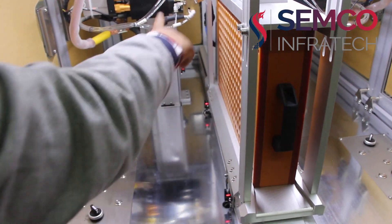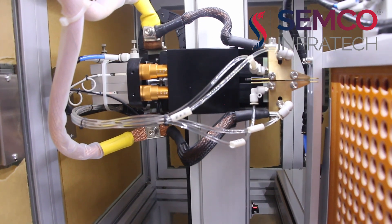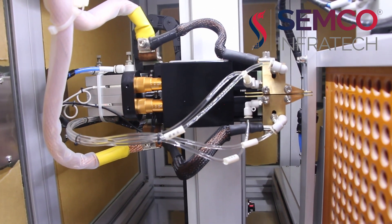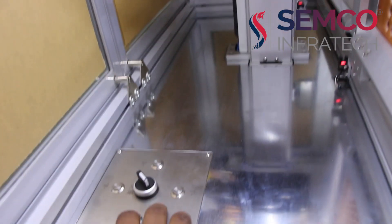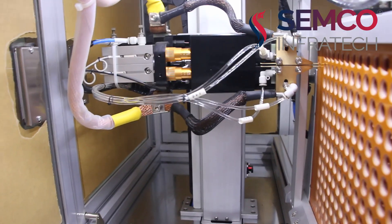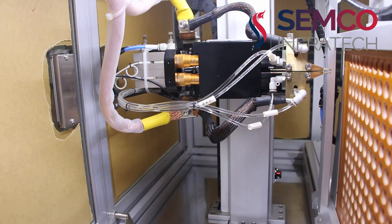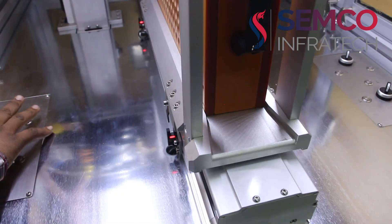Now you can see we can manually operate this. You can see this one is moving in the Z axis. And this is for needle movement — this axis is for needle movement. And this Y axis is for movement of the jig. You can see we are moving this jig.